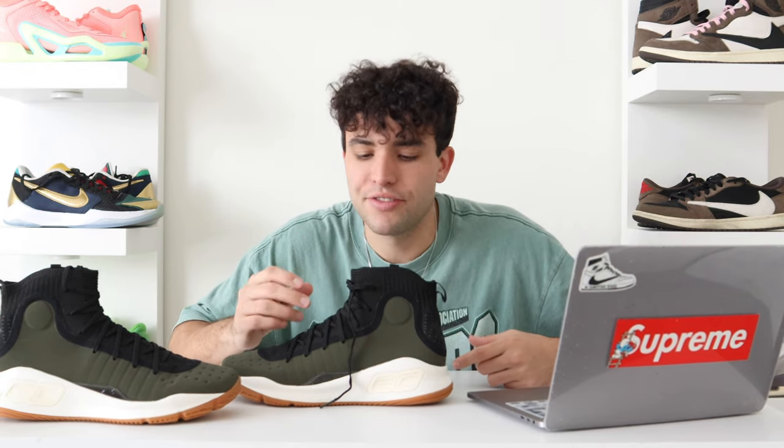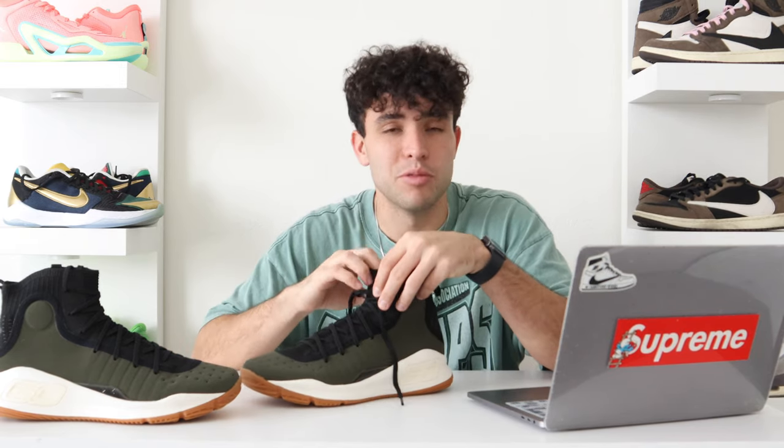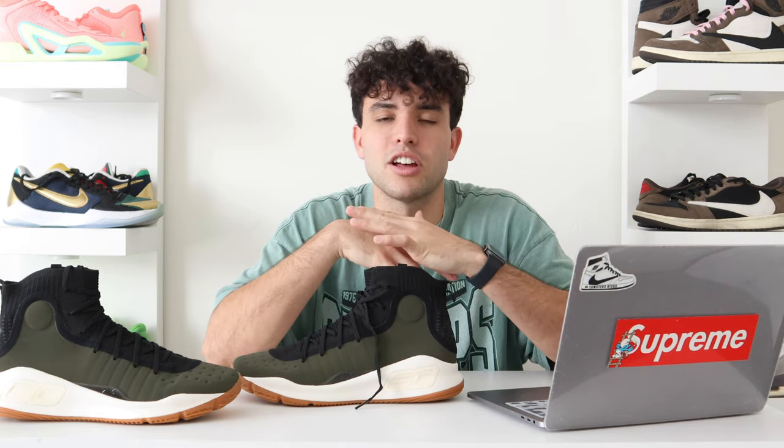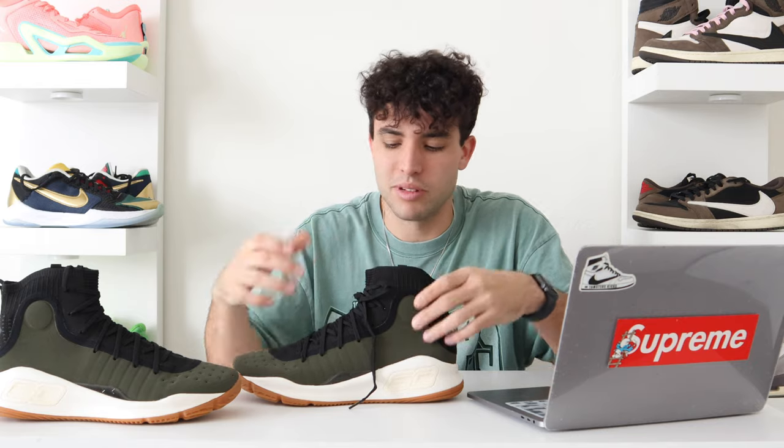The fit is definitely true to size — not much dead space anywhere in the shoe. The only thing to mention is you have a little looseness with this sock upper, but that depends on what kind of sock you're wearing under it, if you have a wider foot, or if you're tying your shoes tighter. Anything like that can sway this part. But as far as other parts in the shoe, not a lot of dead space.